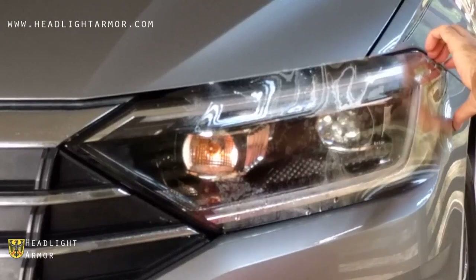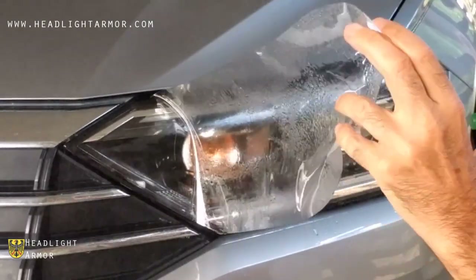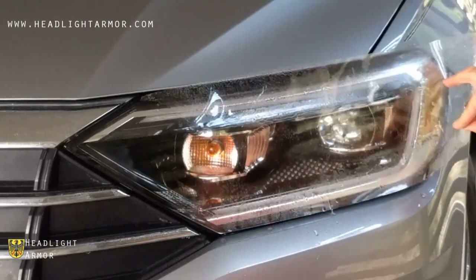Lift the remaining portion of the kit, mist down the adhesive side with water, and align to the back corner of the headlight.